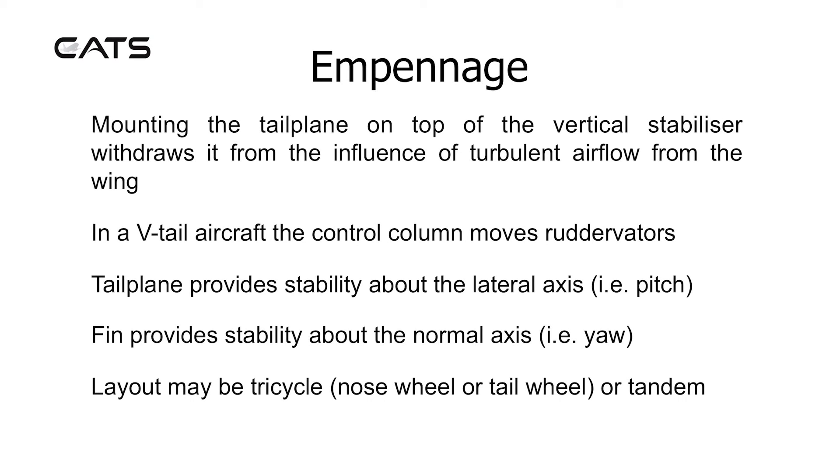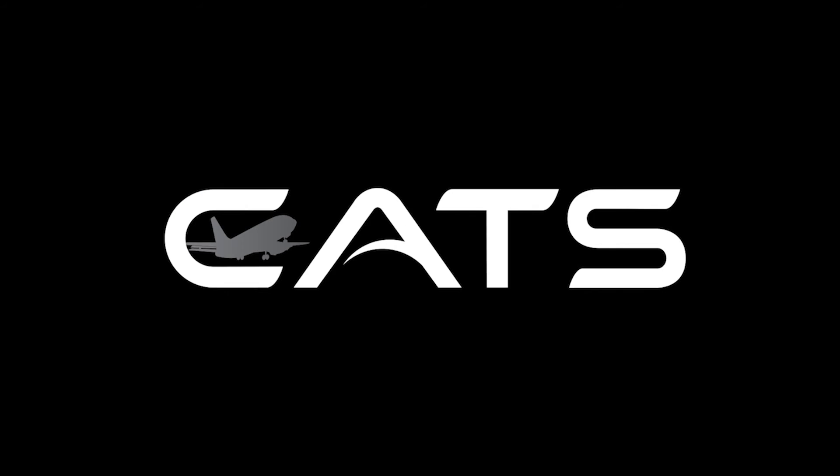The landing gear layout may be tricycle, nose wheel, or tail wheel, or tandem. What is this?